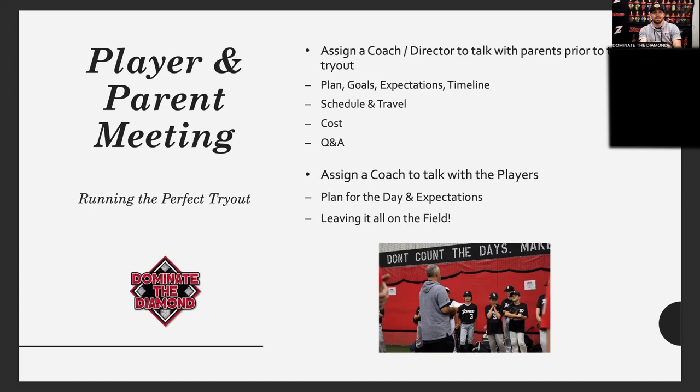We don't want to go through the whole process, evaluate kids, pick teams, call them, and then have them decide they don't want to travel or play on the team — that's stressful. We try to get it all on the table in advance: this is the cost, this is the travel, these are the practice days, these are the expectations. Hopefully we can get an answer within 24 hours when a kid is selected for the team.